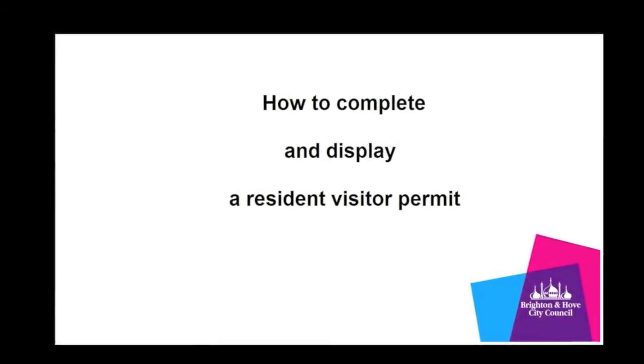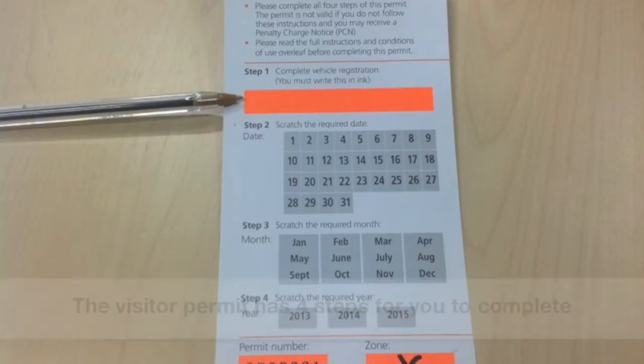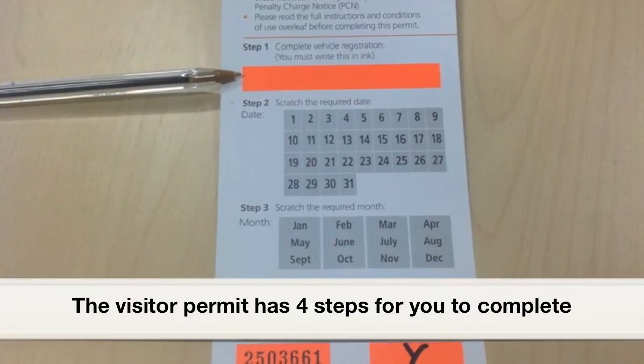How to complete and display a Resident Visitor Permit. The Visitor Permit has four steps for you to complete.